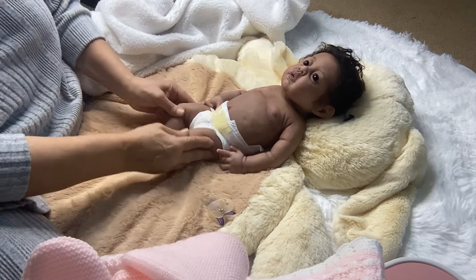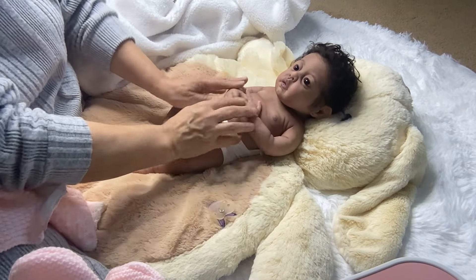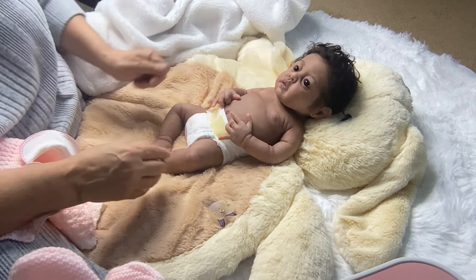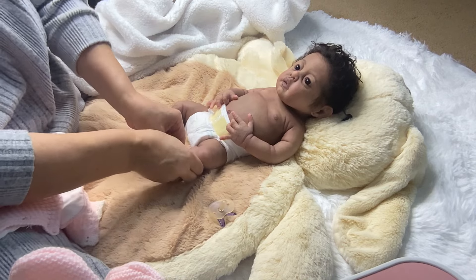Here she is. We're gonna have her changed and get her ready for the trip. She will be shipping Monday because I don't like for the babies to sit in the post office during the weekend.